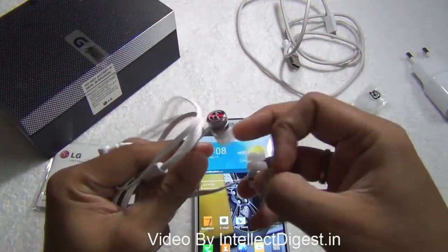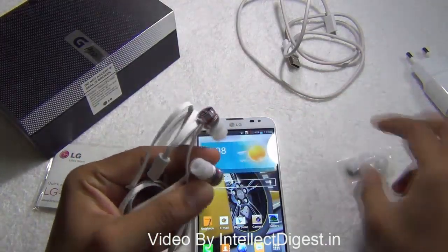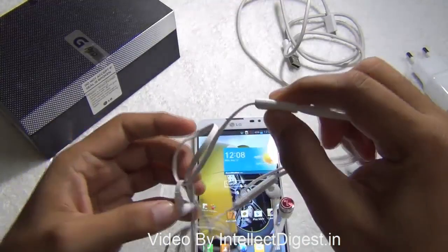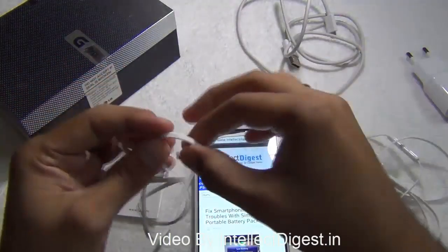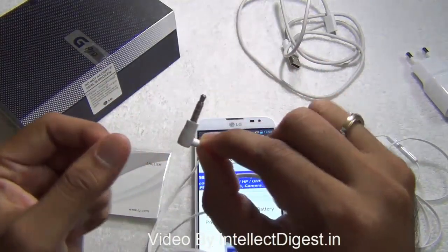In the box you get in-ear earphones — these are good quality metallic-tip earphones and come with extra tips for your comfort so you can change them if your ear canal size does not fit. There is an inline microphone with volume control so you can change tracks and pick up calls, making it very convenient. The cable is flat and anti-tangle with a standard 3.5mm tip.